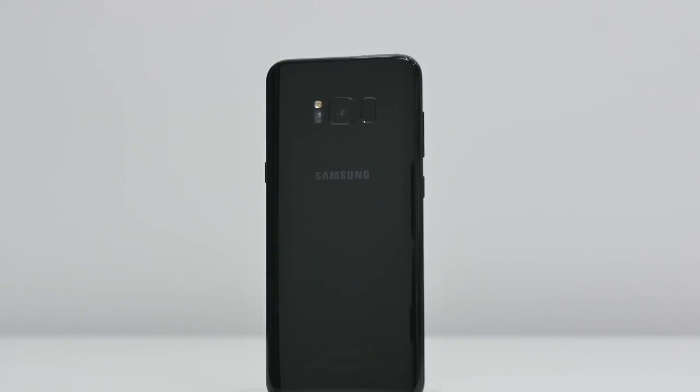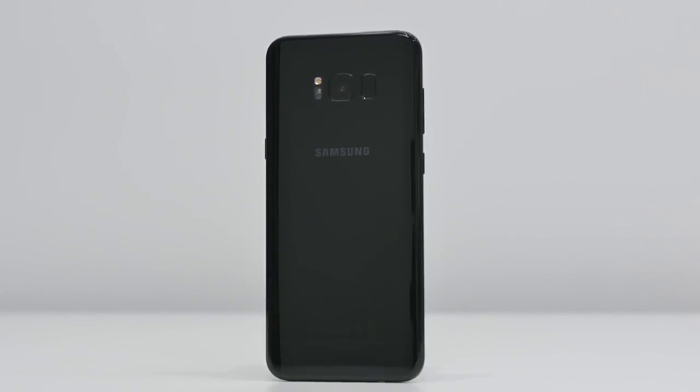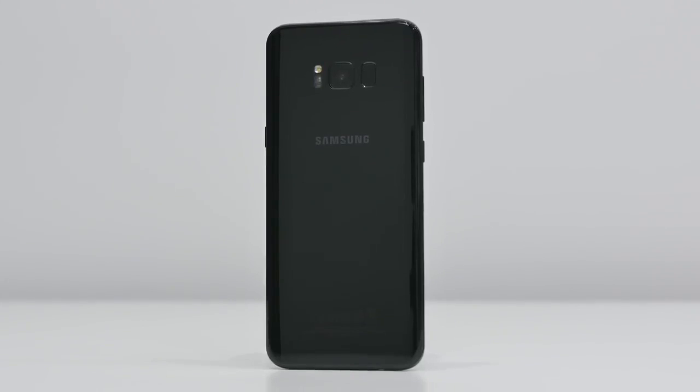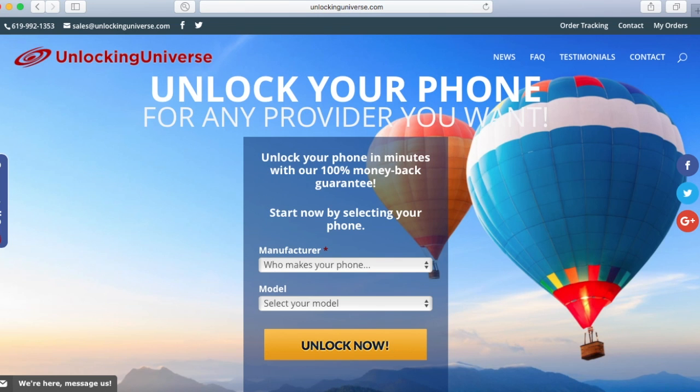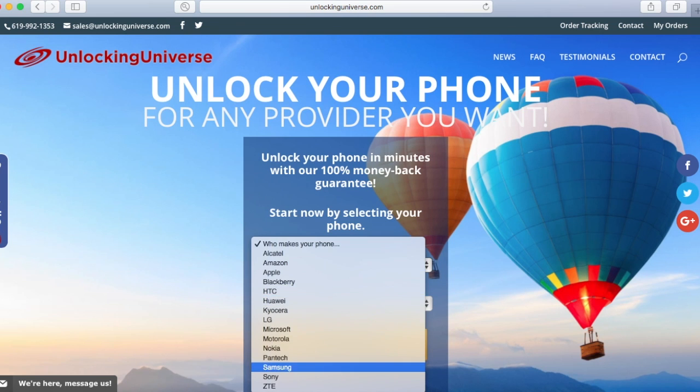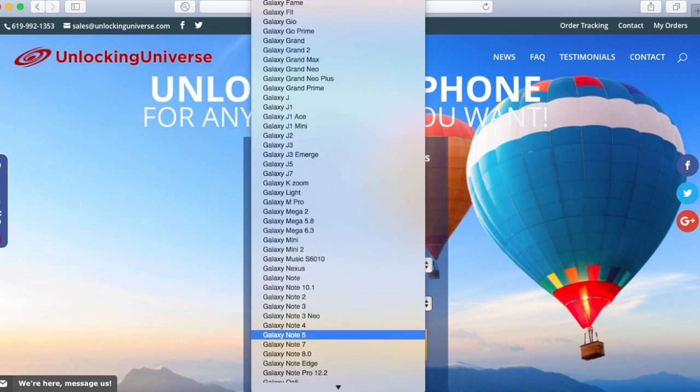First off, we need to get the unlock to start the unlocking process. The place to get all your network unlocks is unlockinguniverse.com, because we have the cheapest prices online and you get your unlocks much faster than any other website. So head over to unlockinguniverse.com and select your phone manufacturer and the phone model from the drop-down list.